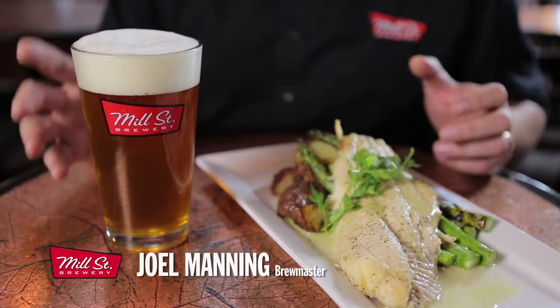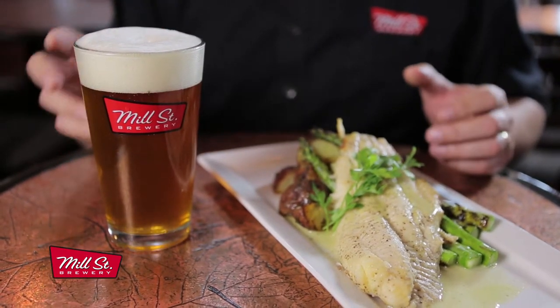Hi, my name is Joel Manning, the brewmaster at the Mill Street Brewery. We're here talking about pairing our lemon tea beer with whitefish. It's one of the best pairings going. We have a lemon tea beer, which is a very unique beer to Mill Street.